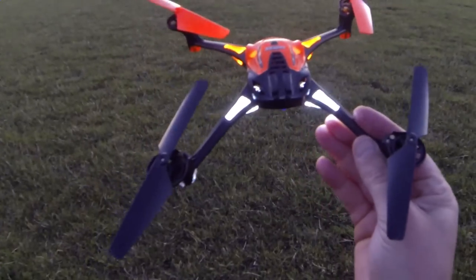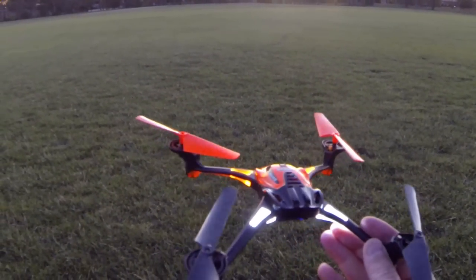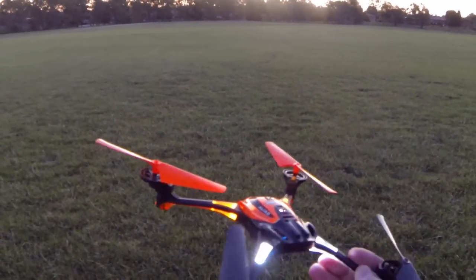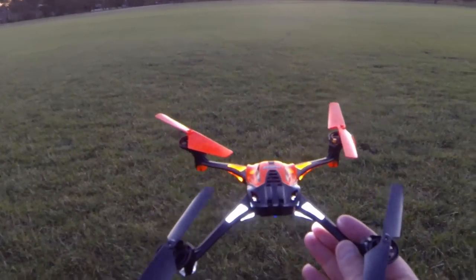Hey guys, it's Vas here from Aussie RC Playground, and today I'm going to be showing you the LaTrax Alias on manual mode. We're going to do a couple of manual flips and just show you all how it actually flies — hopefully — because it is a little bit difficult. So here we go.